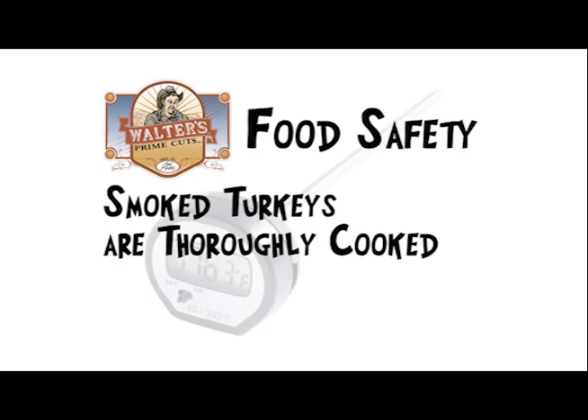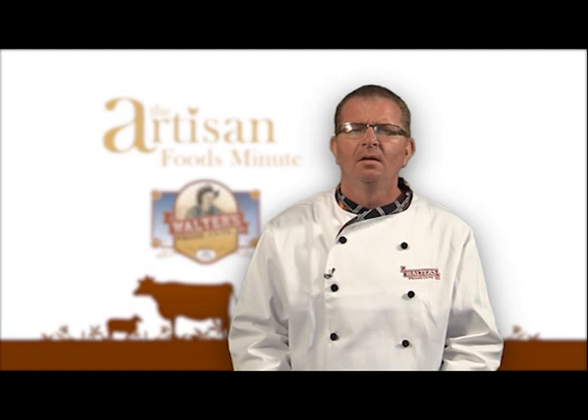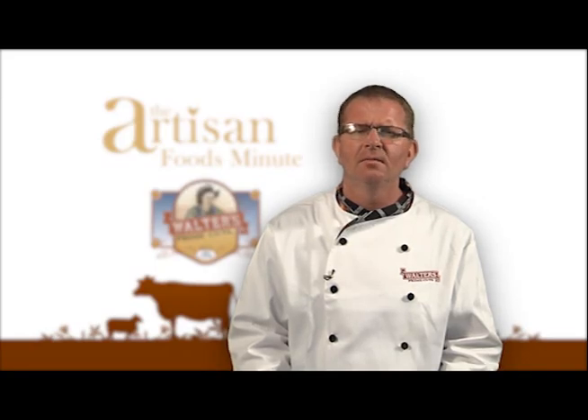Smoked turkeys are thoroughly cooked. Fresh turkeys need to be cooked to at least 165 degrees. These are safe handling guidelines. Always read the label in case additional precautions are required.